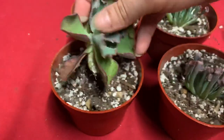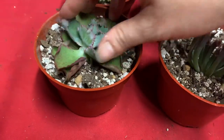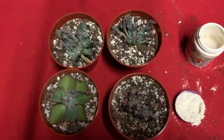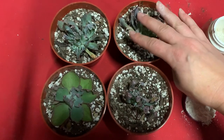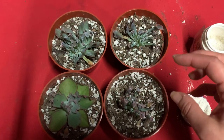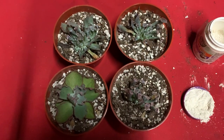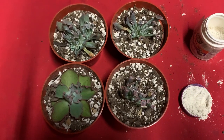I want to make sure that whole stem kind of gets into the dirt. Here's what we've got, you guys. Like I said, I'm going to put them out of direct sunlight and wait about a week. What I'll probably do is pick them up, look at the bottom, and if I see any new root growth, then I will start watering. Wish me luck!